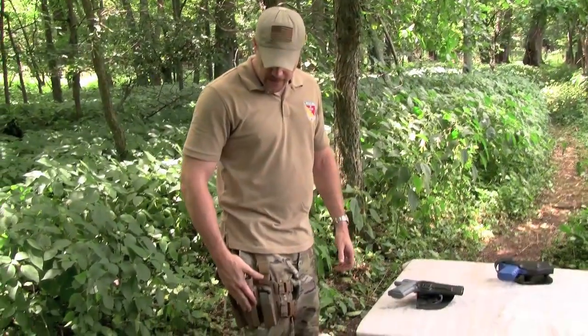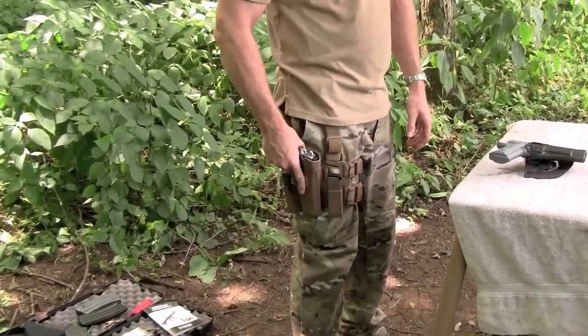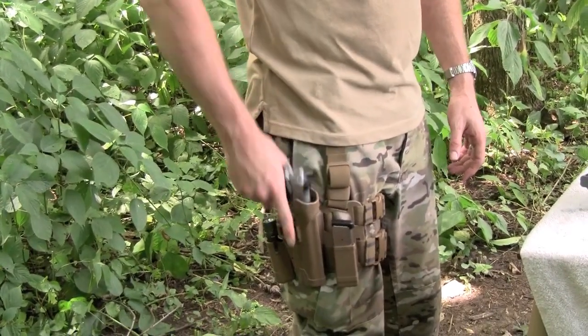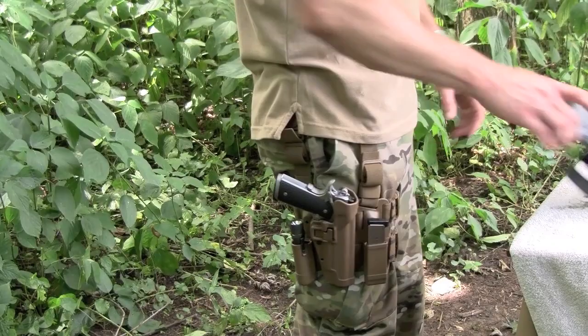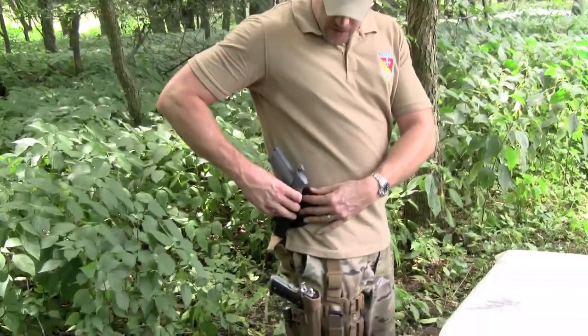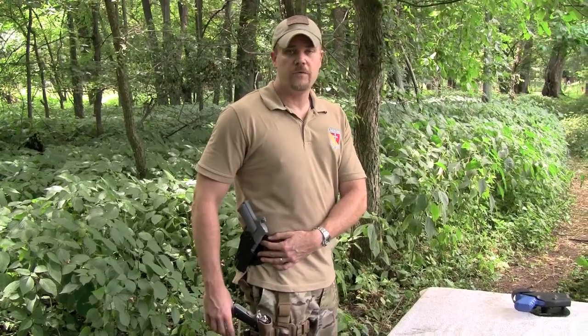With the Serpa that's on my thigh, it's a much more natural position — I can grab the pistol, hit the release, and it comes out naturally. I've never had a problem with the Serpa riding down low like this. You'll never see me carry a Serpa on the belt at a canted forward position, because they simply don't work for me, they didn't work for Tex, and they don't work for a lot of people.